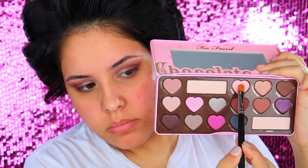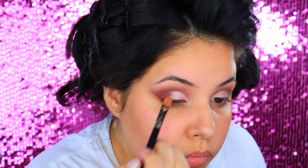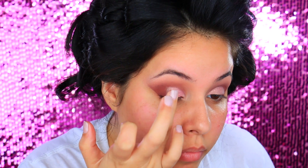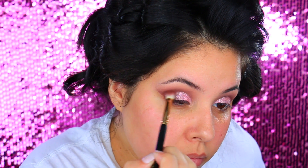Then I'm going to take a makeup wipe and just clean up any excess fallout, and also clean out the outer edge of my eyes. This is going to give us a more precise crisp line and an elongated cat eye-ish type of look. For the lid color I am taking the shade Sprinkles — the lightest shade from the palette — and I did wet my brush with some Fix Plus because I really wanted it to be intense. I'm applying it halfway through the lid, but it ended up not being as pigmented as I wanted.